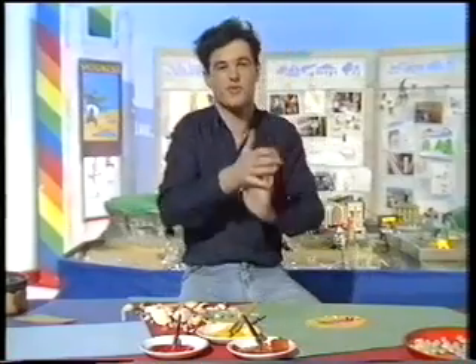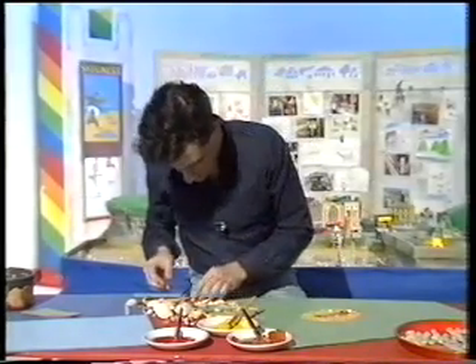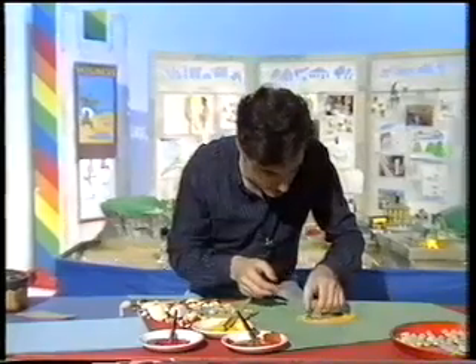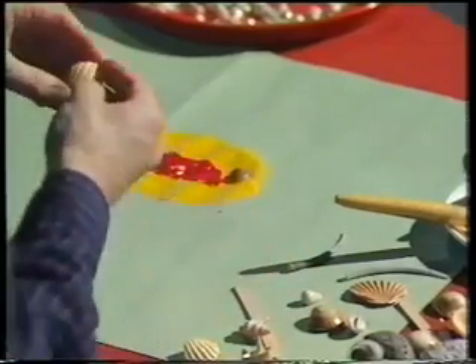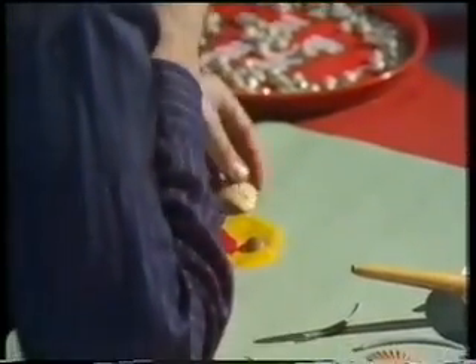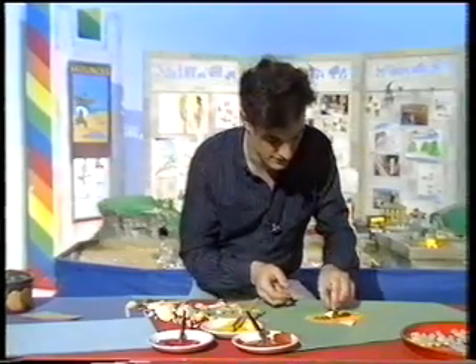We've got some more shells here to do something else with. I've painted a shape on this piece of paper and I'm going to use bits and pieces of shells that you can find on the beach — broken bits and whole shells — to decorate it and turn it into a picture. See if you can guess what it's going to be. First thing I need is a round eye-shaped shell — that looks like a nice coily sea snail shell — that's going to be an eye. Sometimes you don't get whole shells, just broken bits of shell that have been rounded out by the sea rubbing them.